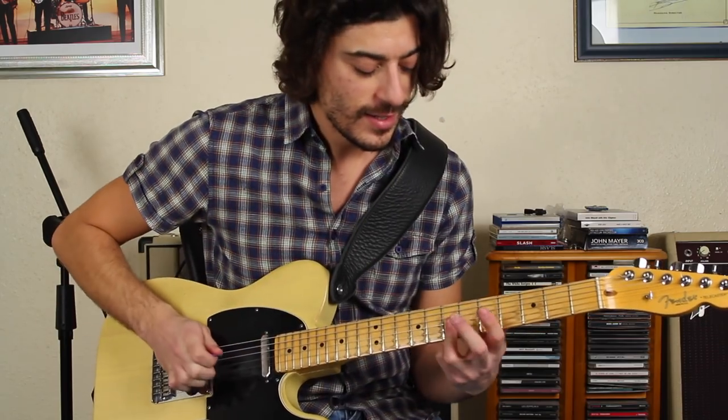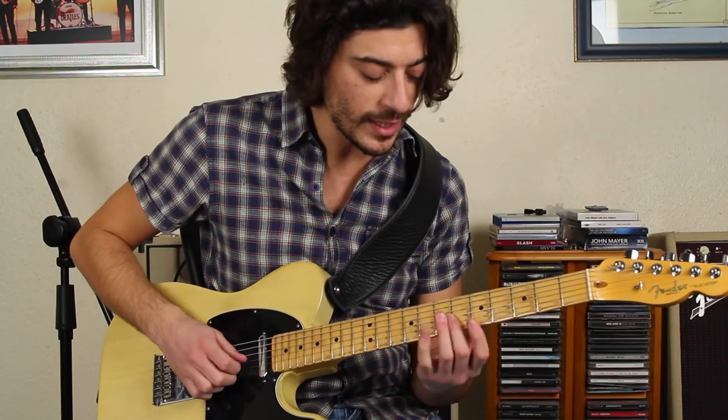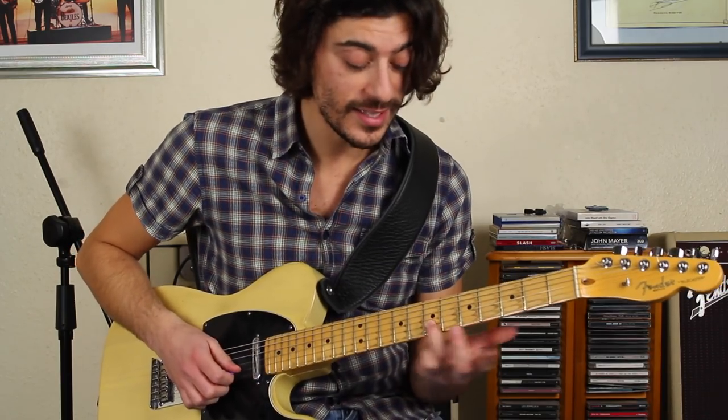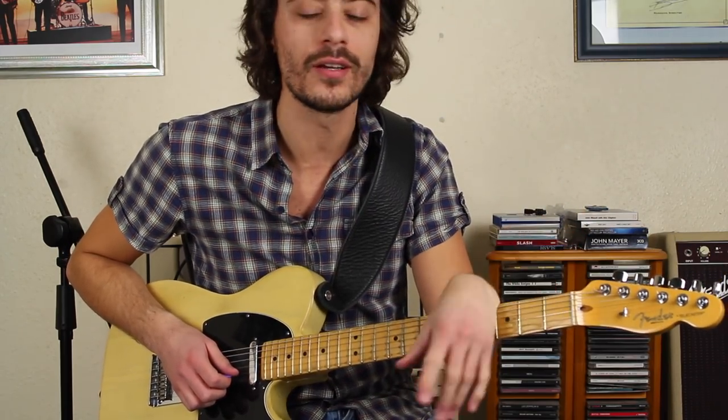What's going on? A lot of hybrid picking — a lot of that stuff going on. So I'm barring on the 3rd and 2nd strings. On that 3rd string on the 7th fret, that's from the minor pentatonic. This F-sharp here — you can look at it many different ways: you can look at it as coming from the major pentatonic, or you can look at it as coming from A Dorian.